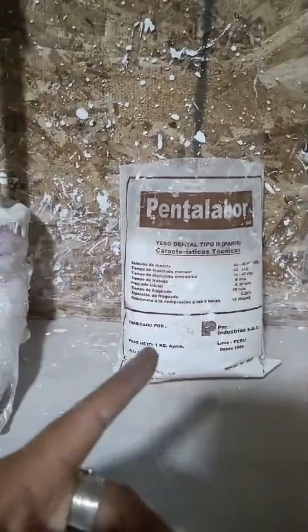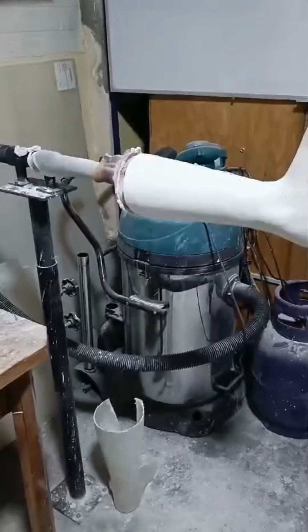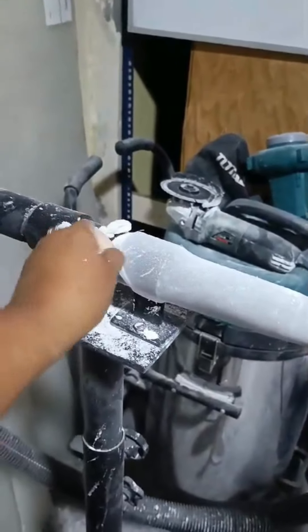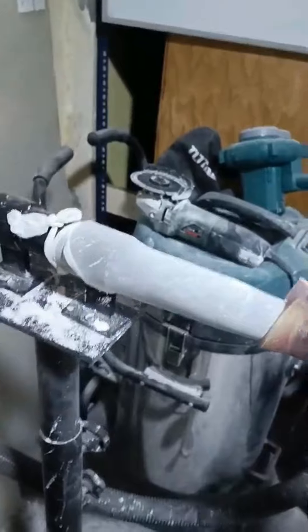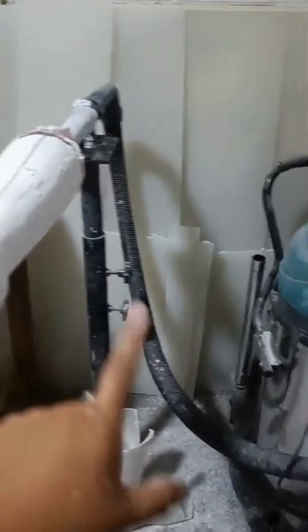This is the cast powder that I use. Then it goes to this — we suck it. I use nylon panties that I cut. This is the suction machine.